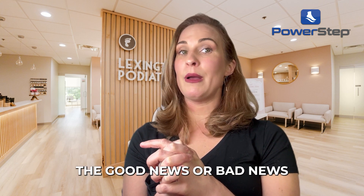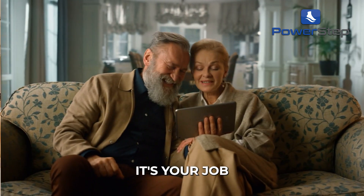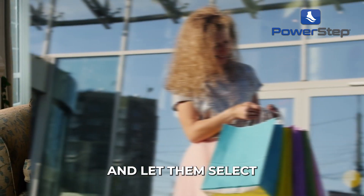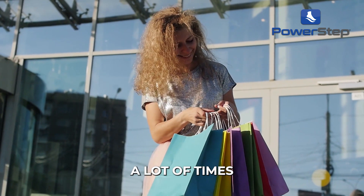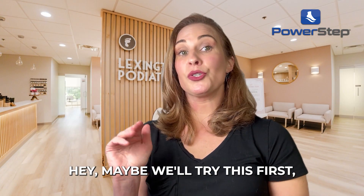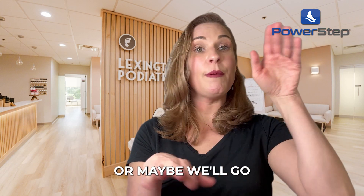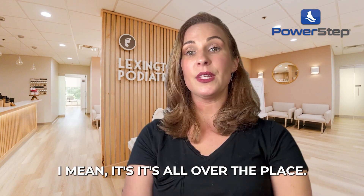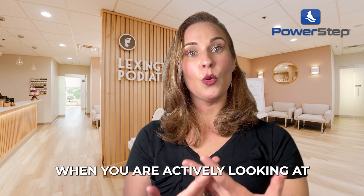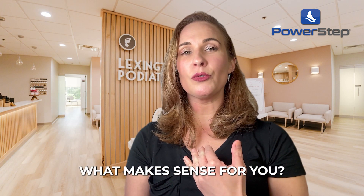No matter what the good or bad news is about their insurance coverage for custom orthotics, it's your job to share that with them, arm them with knowledge, and let them select and choose for themselves. A lot of times I'll stair-step them in — maybe we'll try this first at a lower level, then go up to a custom, or maybe go from a custom down. That's when patients feel really involved in their health care, when you're actively looking at these inserts and pivoting around what makes sense for them.